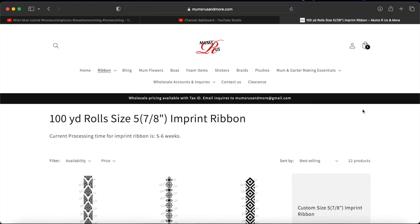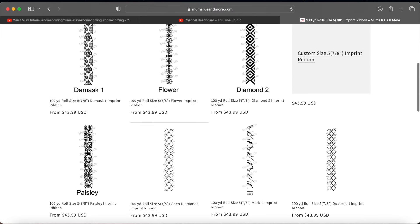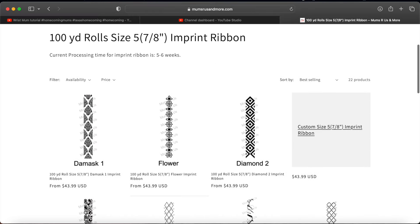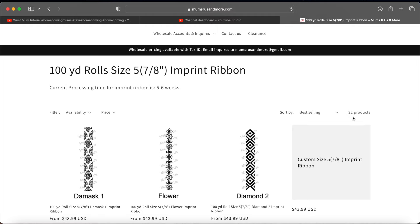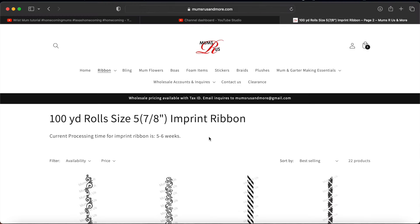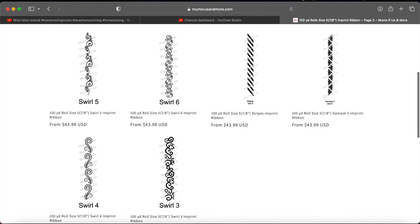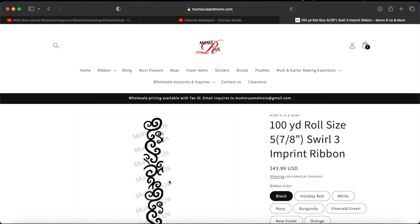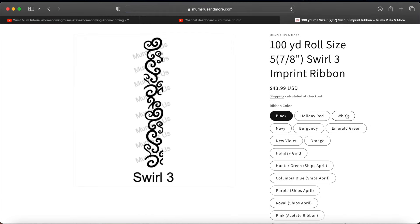Here are the different ribbons they have available. They do have imprint ribbons — those are going to be pricey, but they're really pretty and they'll make the braids more valuable. If you're starting out, I wouldn't even worry about imprint ribbons. You can use pretty glitter ribbons, you can get the diamond dust which is very pretty. Imprint ribbon is not a necessity at all — I've actually never purchased any. This will be the first year I purchase some and I'm starting with just one color.